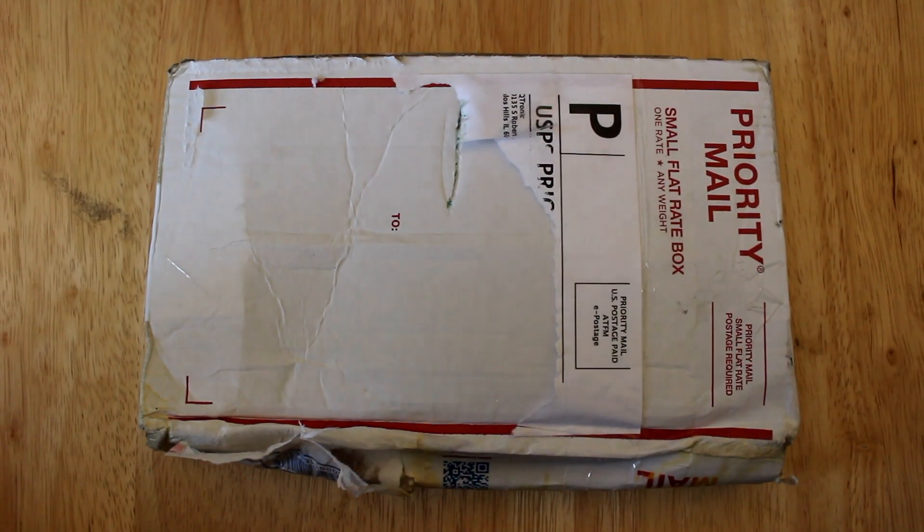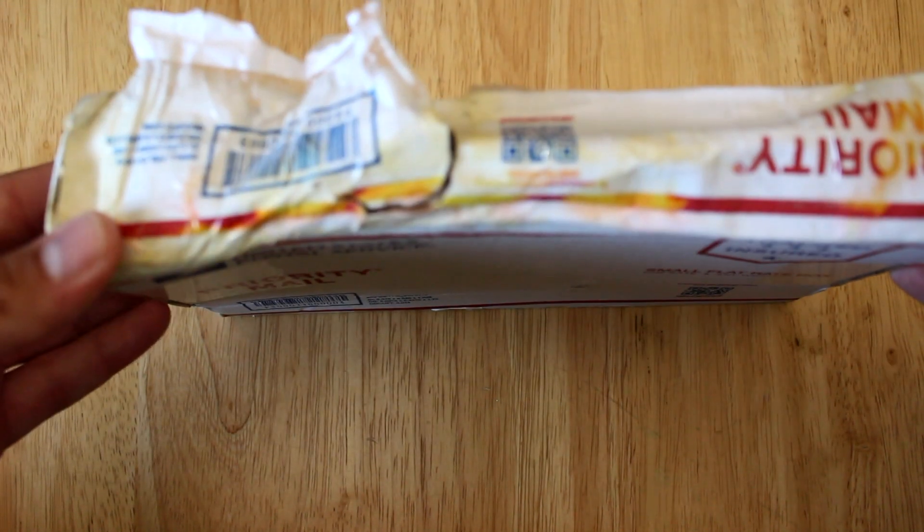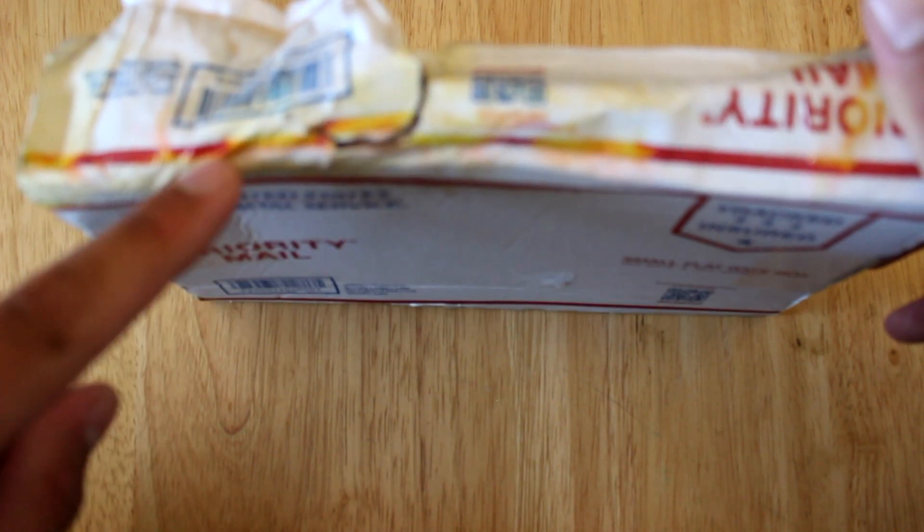Alright guys, I'm having to do a voiceover because when I was recording live, my camera didn't pick up the audio for some reason. Anyways, this is the box the iPhone came in.